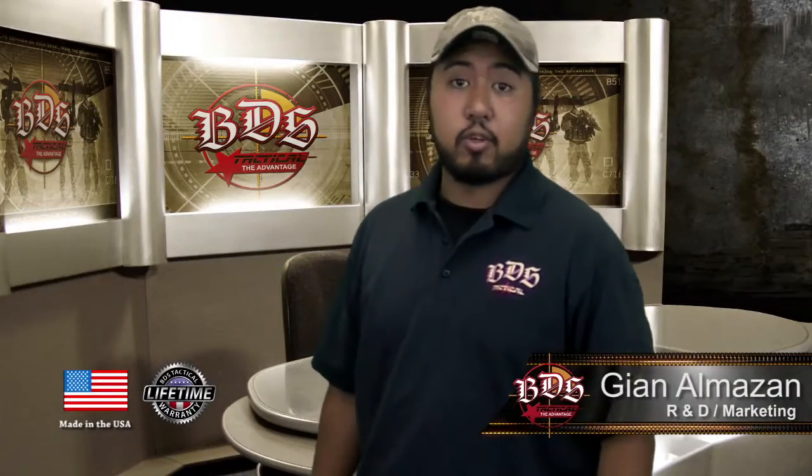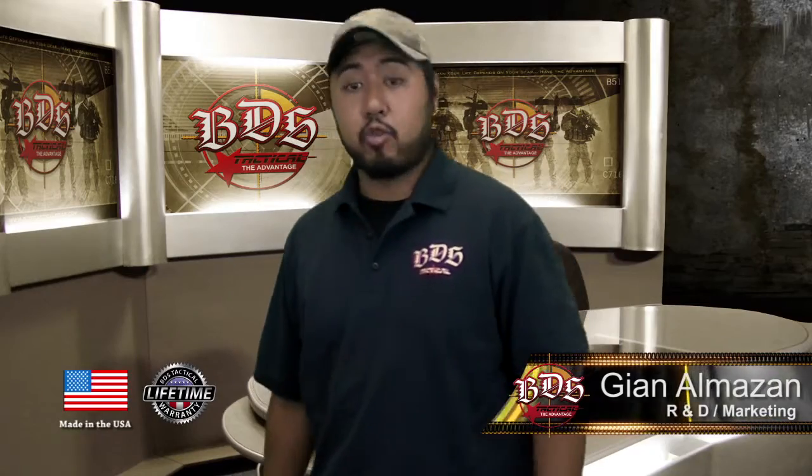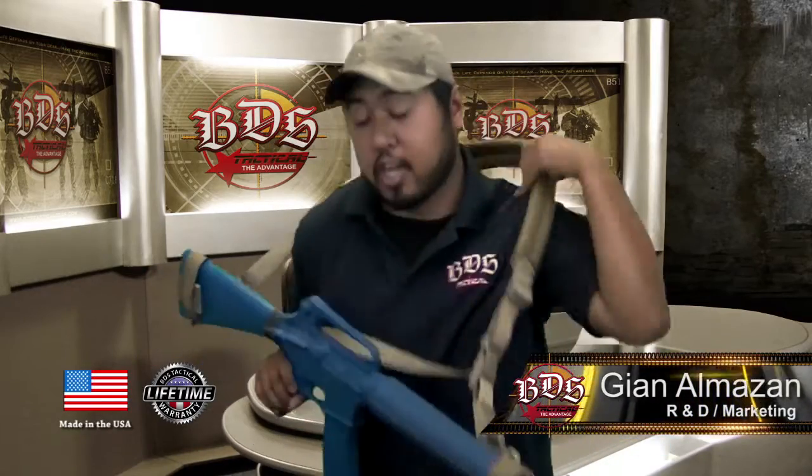Hi everyone, it's Guy on MBDS Tactical and today I'm going to talk about our padded 3-point sling and here it is.